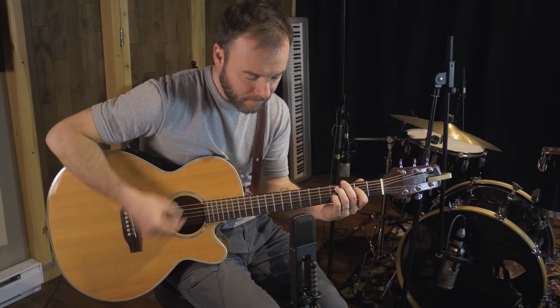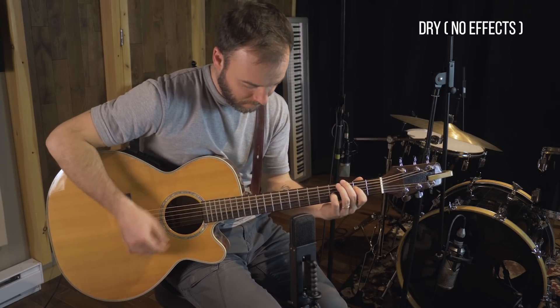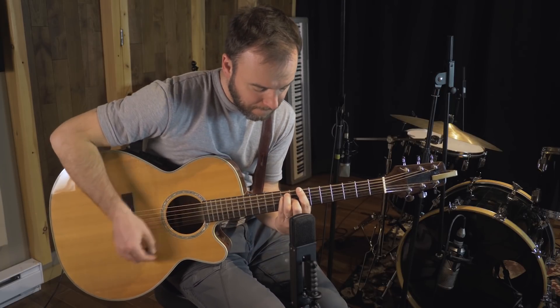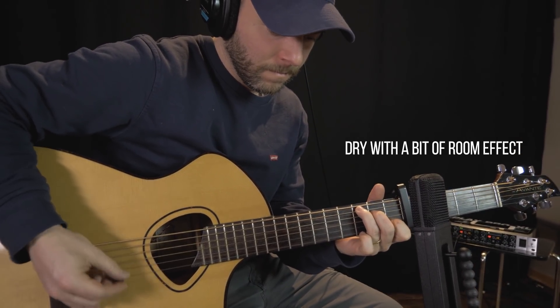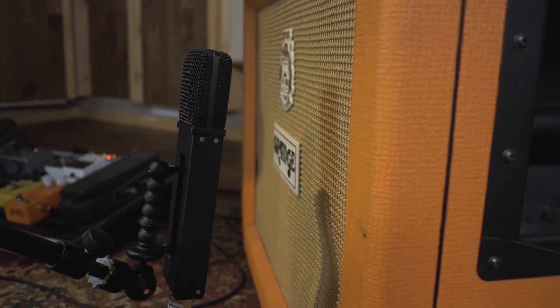Like I said, I tested the mic on several different sources. First we have an acoustic guitar, then I tried it out on a baritone acoustic guitar, and now miking a guitar amp.